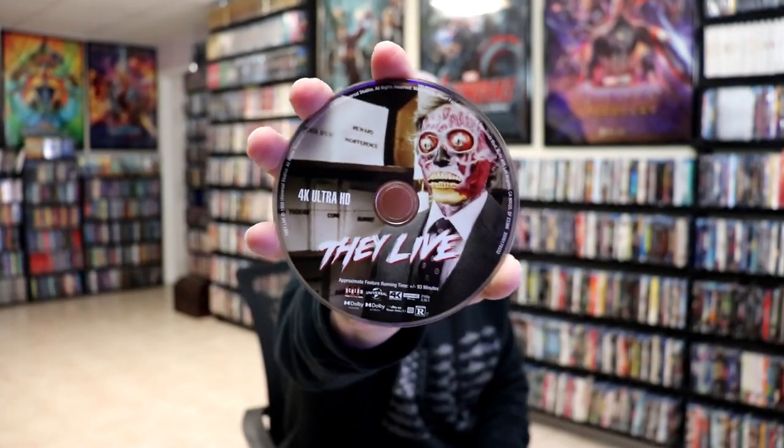On the inside we do have our two discs. We have our 4K disc here with some great disc art, and we have our Blu-ray disc with more great disc art. And on the inside we do have some inside artwork.